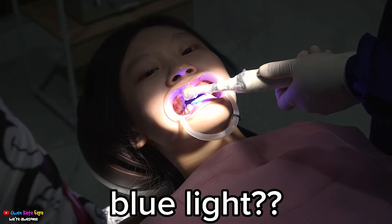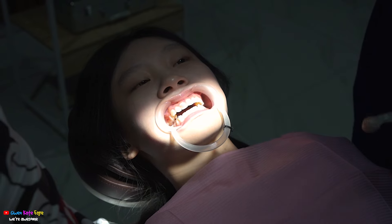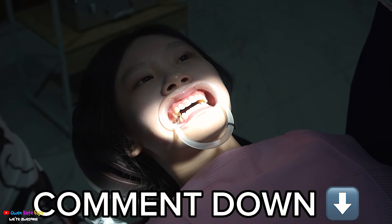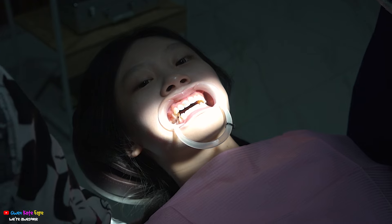Can anyone tell me the usage of this blue light thingy in my mouth? Because I don't know what that is for, so comment down below if you guys know what that is for.